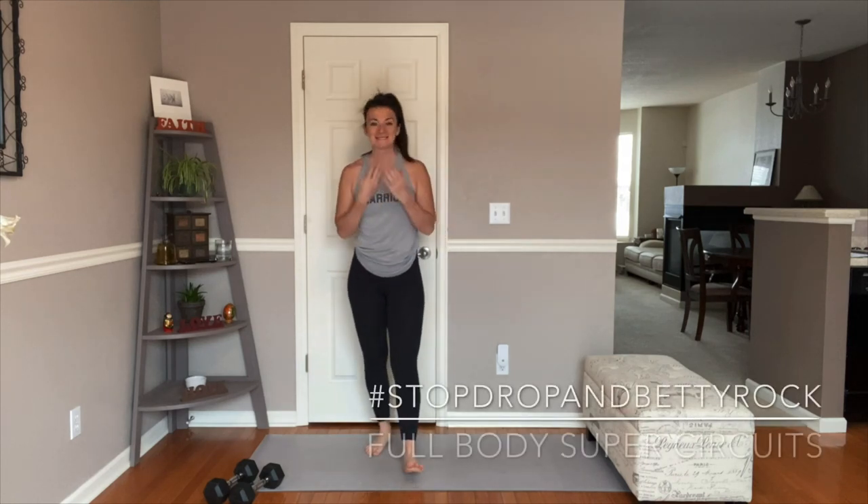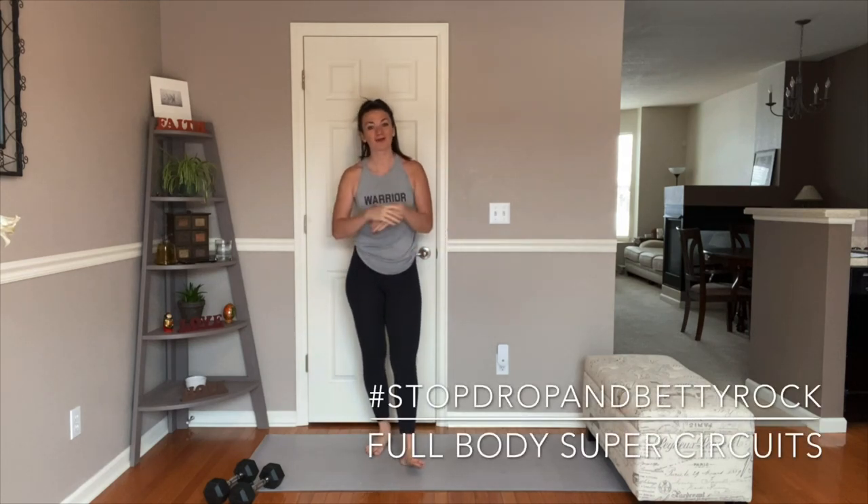What's up Rockstar? I'm Coach Amanda with Team Betty Rocker. I am back with you for another awesome full body workout. We're going to get a full body shred today. We're going to work with high intensity movements, we're going to work with strength movements, and we're going to get a great workout. I'm so excited that you're here with me to do that.